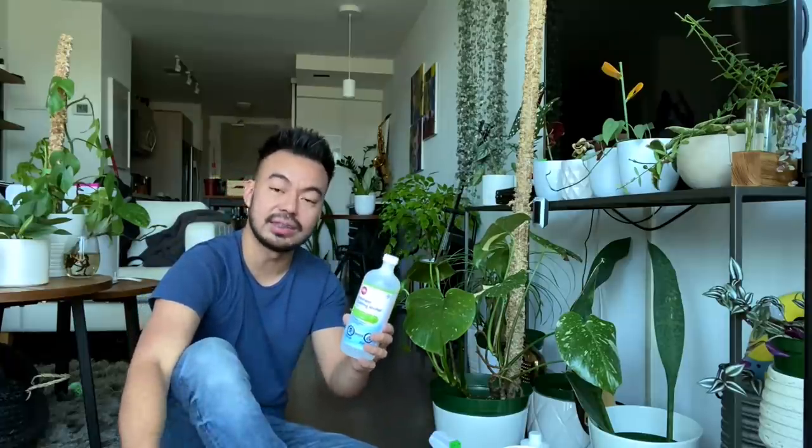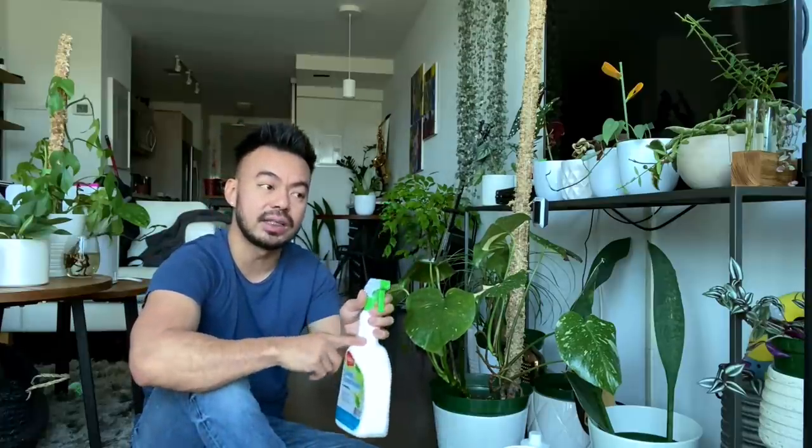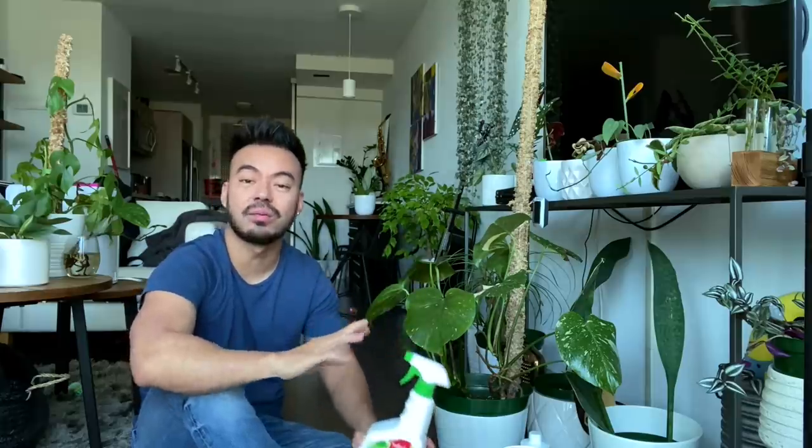Rubbing alcohol is also great for making your own homemade insecticide soap — add about a third of it to your mister, fill the rest with warm water, and add a few drops of dish soap for an all-purpose preventative insecticide spray. If you don't want to make your own, you can also use one from Safer's, which I use whenever I'm introducing new plants into my home. I quarantine new plants and spray them down — it's a great way to prevent any pests from spreading.